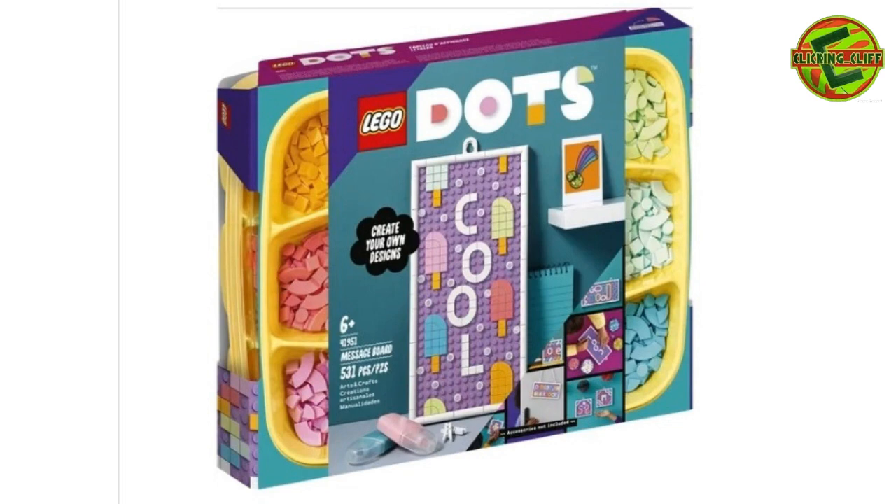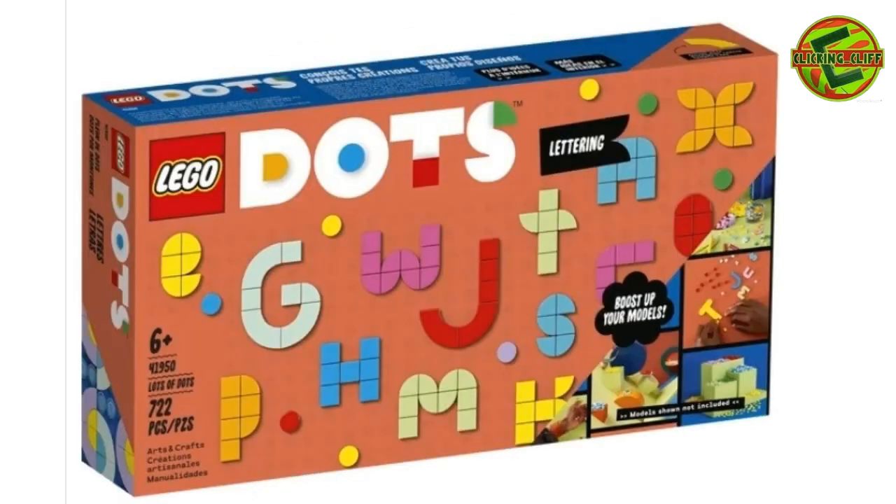Then you've got this set here — 722 pieces. There are lots of dots and you get a box full of them. I'm not going to go over pricing; you can get on the website and look at it. But like I said, they come in all different colors and you can build artwork with them, put them on sets. You can do a lot of things with DOTS. It's really sad that this theme is not going to survive.